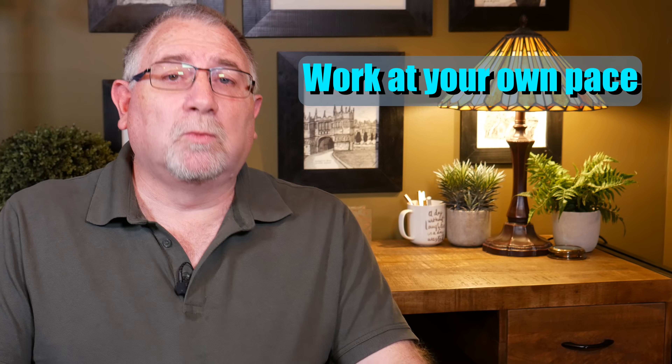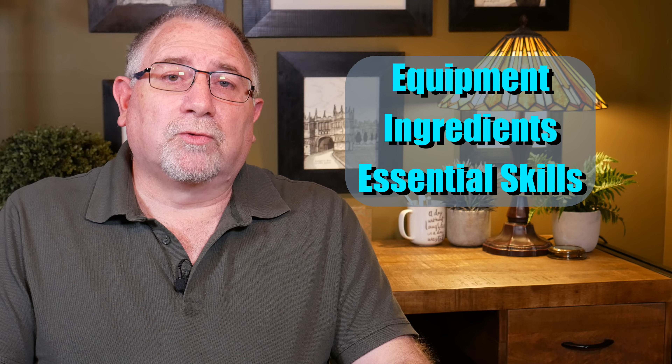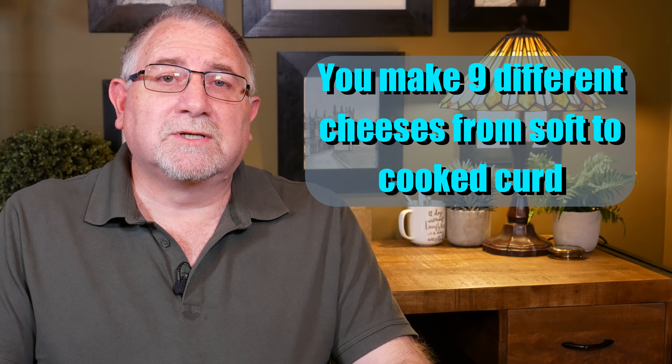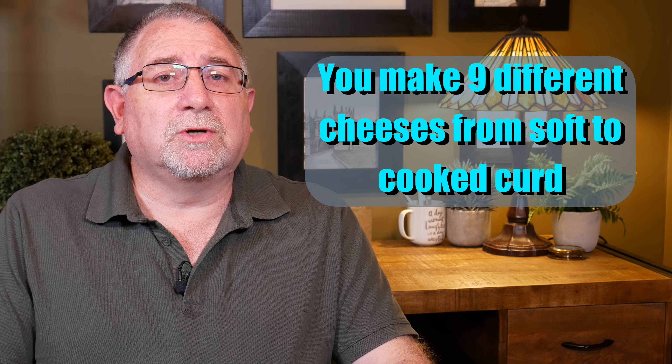Being online, you can work at your own pace. There are step-by-step instructions, with sections on equipment, ingredients, and essential skills. Then we go into making nine different cheeses — from soft cheeses to pasta filata and finally some cooked curd cheeses.